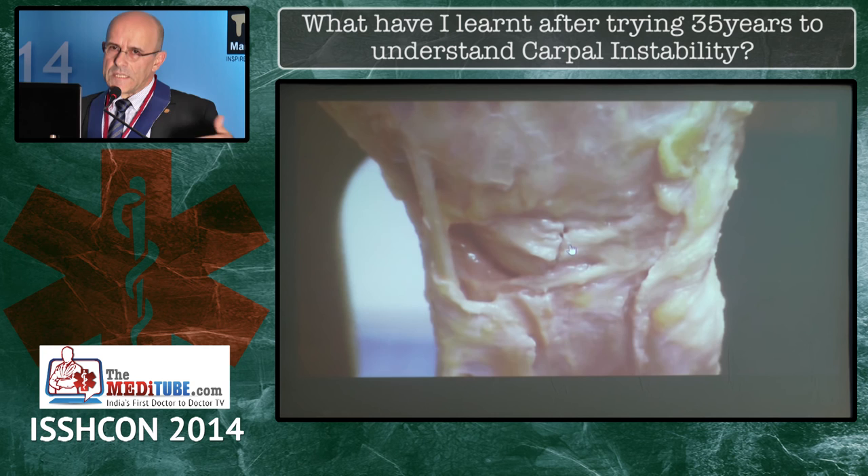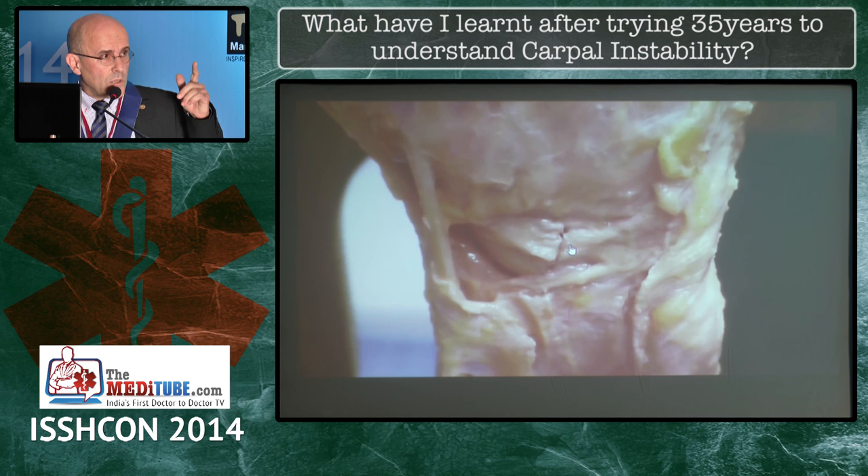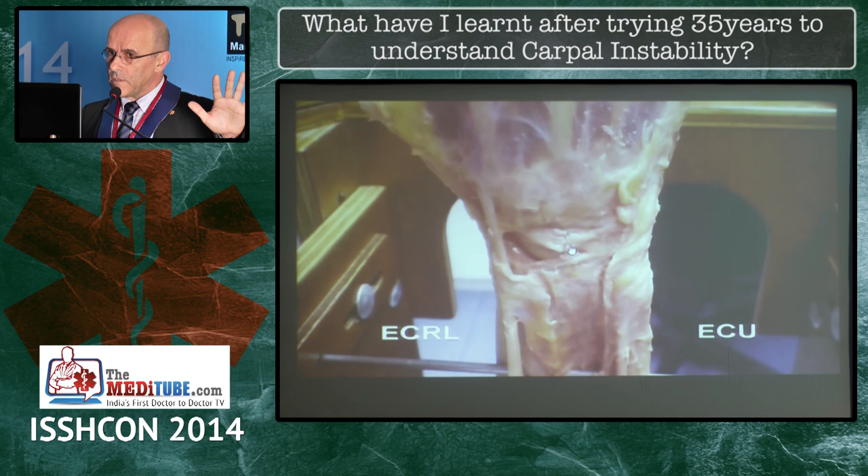Now we understand why there are people with complete scapholunate tears who don't have symptoms — because they have learned to use their supinators to control that instability. And now we understand why the ECU has been told to stay put when there's something wrong in the scapholunate joint. Nature knows that the ECU is the enemy and puts it to sleep.